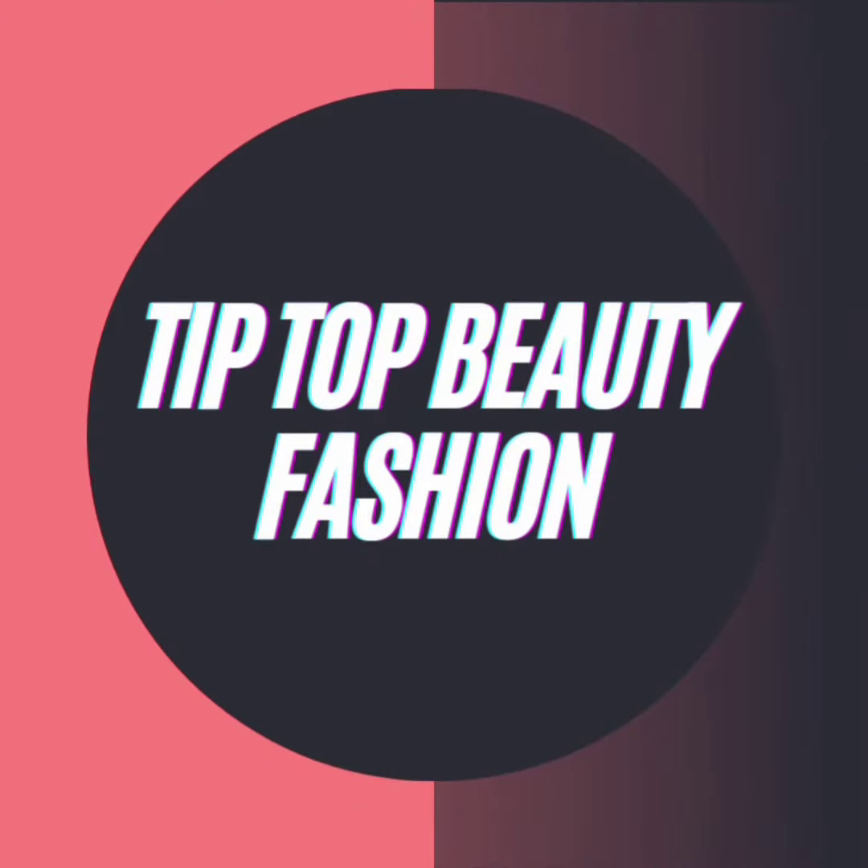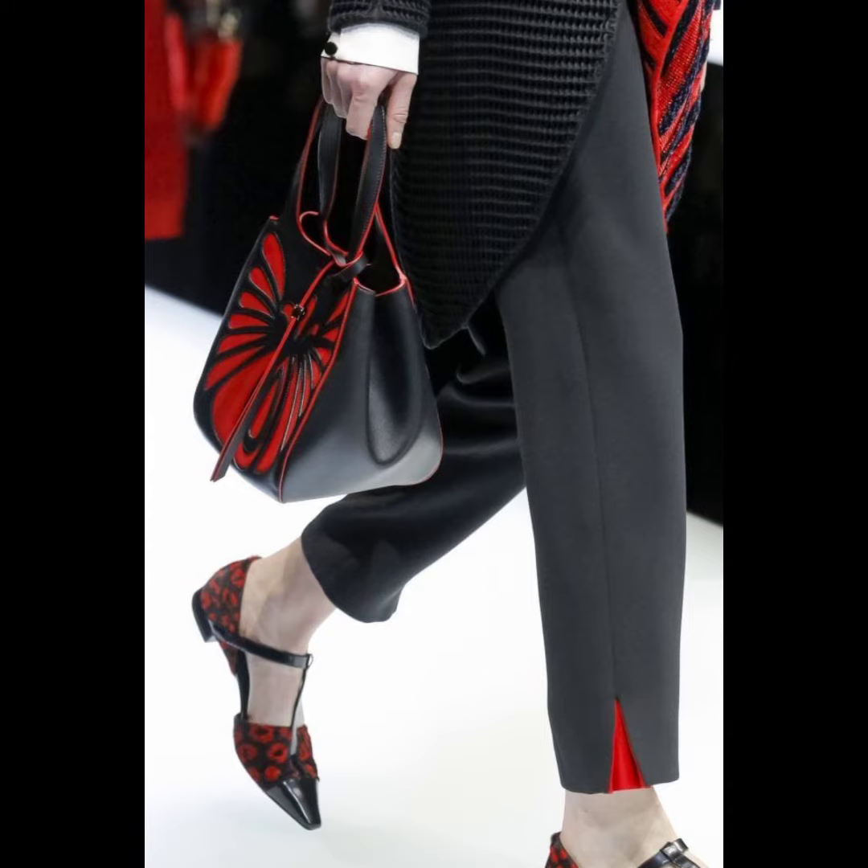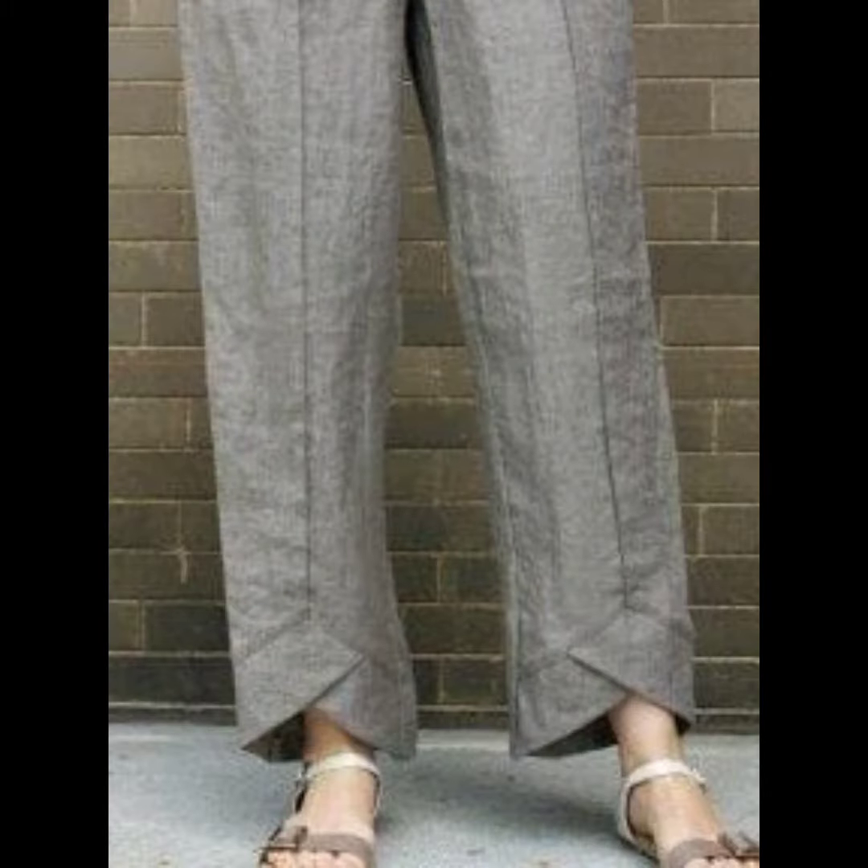Assalamualaikum viewers, welcome back to my YouTube channel Tip Top Beauty Fashion. I hope you will be good.